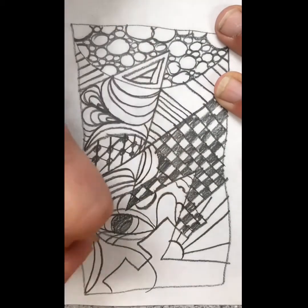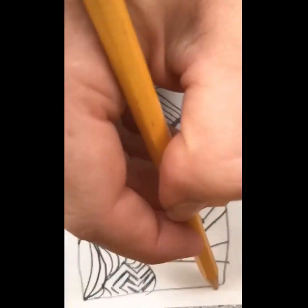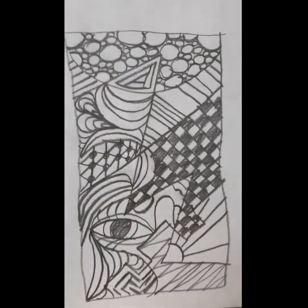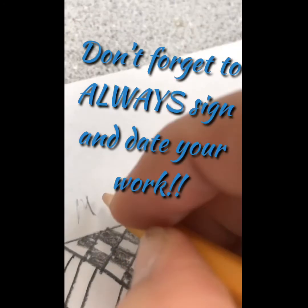I even decided to draw a face. If you can't think of any patterns, look around your house for inspiration. And don't forget to always sign and date your work.